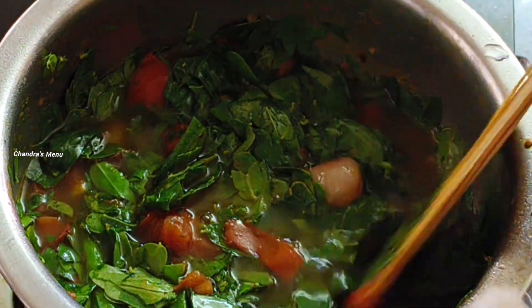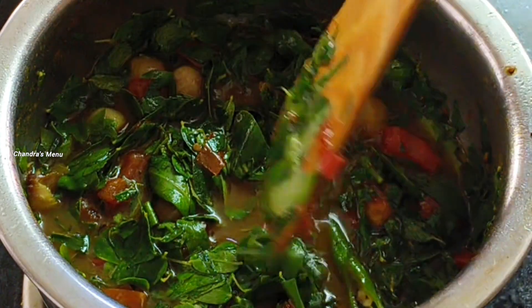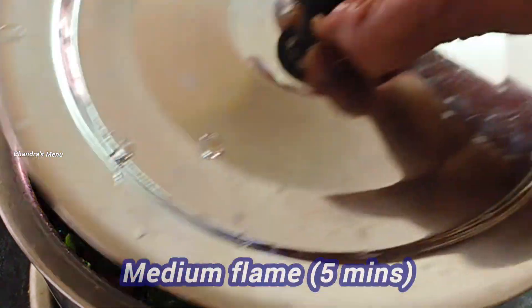3 minutes of water, add 1 minute, 2 minutes of water, 5 minutes of water, 1 minute of water.